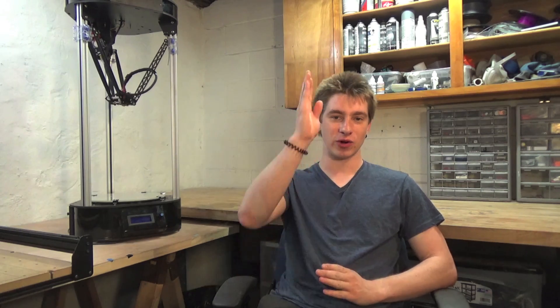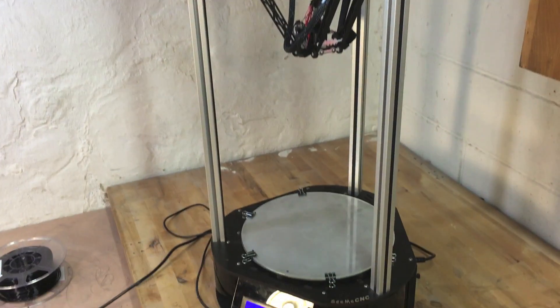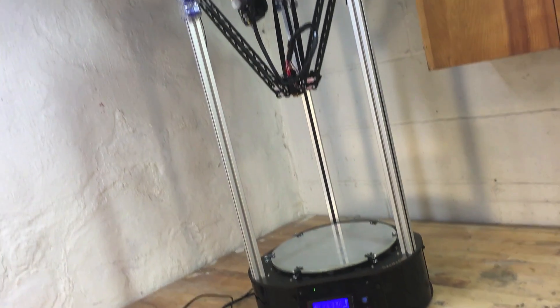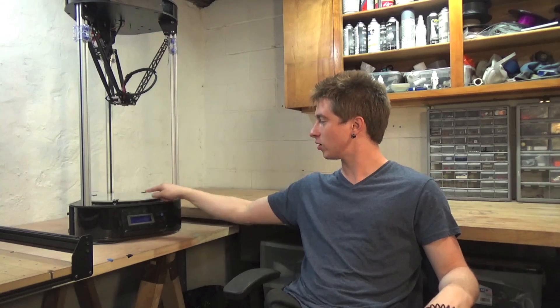This is a Delta style 3D printer, which means it uses a vertical x, y, and z axis as opposed to the more traditional x, y, and z axis layout that standard Cartesian printers use, which has a couple advantages and disadvantages that I'll go over. This printer comes as a kit, meaning it's completely unassembled and you build all of it yourself. The build area, since this is a Delta style printer, is not measured by a cube — it's measured by a cylinder — and it's 10.5 inches in diameter and 14.5 inches in height, which is enormous for a desktop style printer.